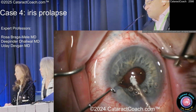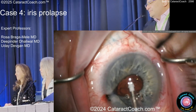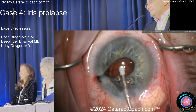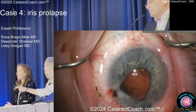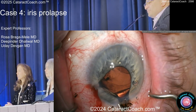Now the pupil's coming down. You notice it's prolapsing out the paracentesis — that's probably a bad sign. What's the pressure in the eye right now? Probably not good. Here's some viscoelastic — oh, there's iris pigment coming out already. That's vitreous. There's vitreous in there for sure, I think.